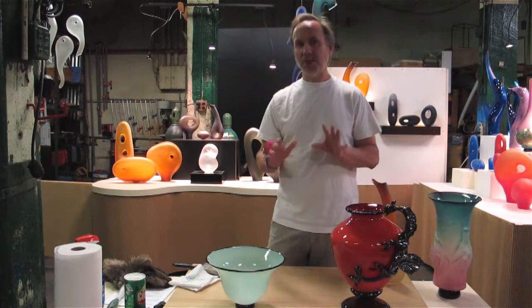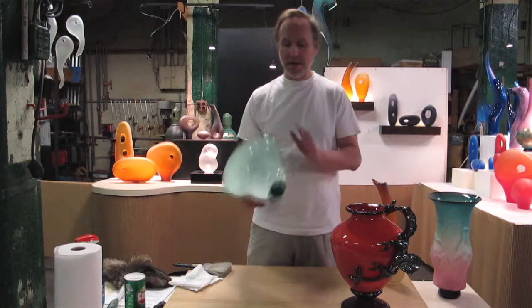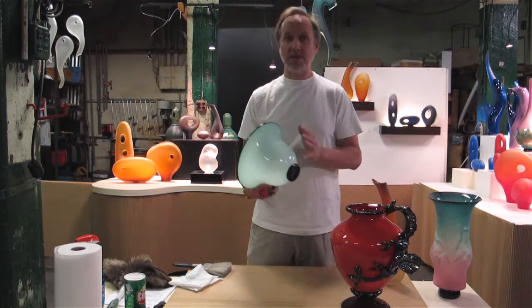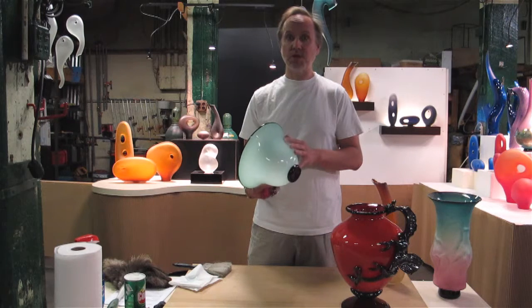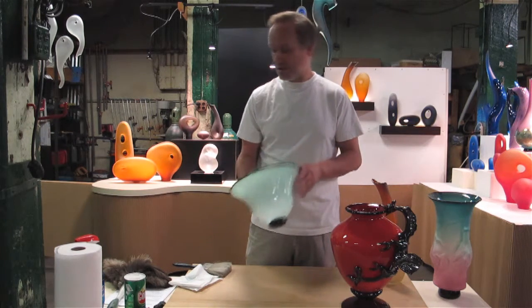A couple things to be aware of and not to do: don't put it in the dishwasher. The heat from the dishwasher can cause the glass to crack. Unless the artist says it's okay or if you're not sure, I recommend always cleaning it by hand, not the dishwasher.